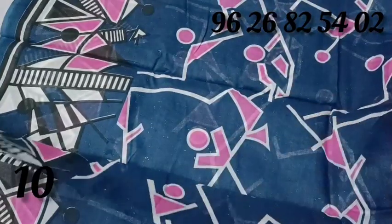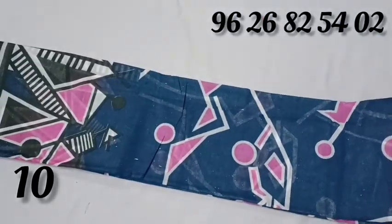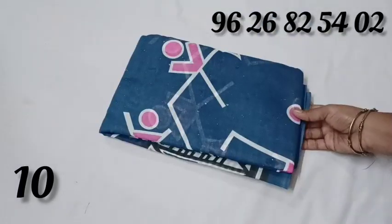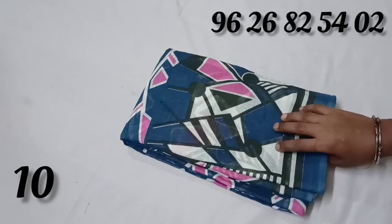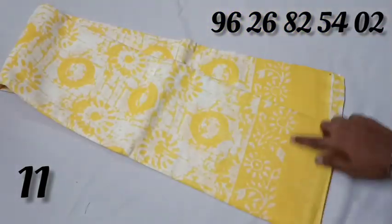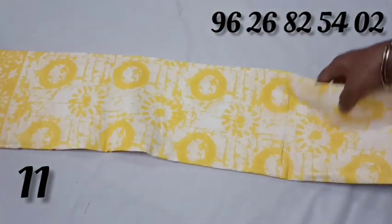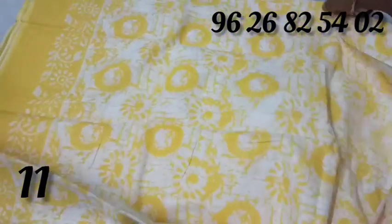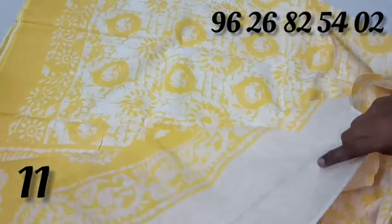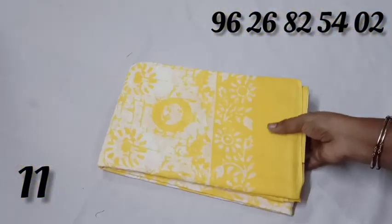It is a pink color plain gloss. This is the top and bottom. You can use the top and bottom. You can use the soft material. You can use the batik print.